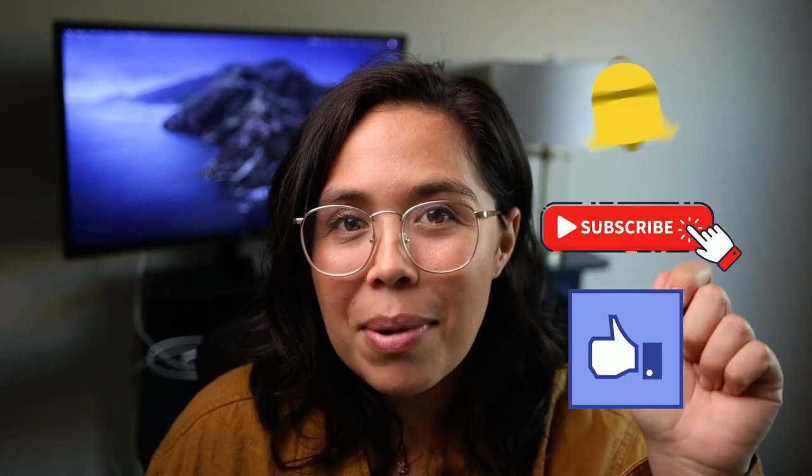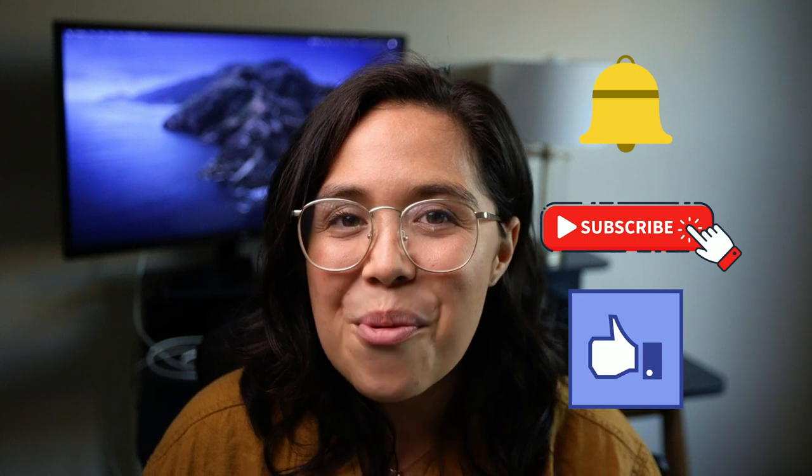Before we get started, make sure to give this video a thumbs up, subscribe, and hit that bell so you're notified every single Wednesday when I make a new video.